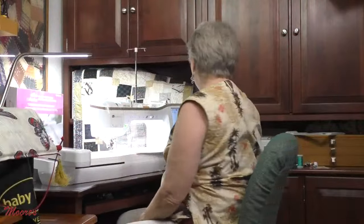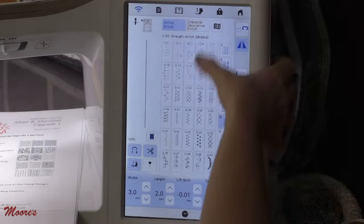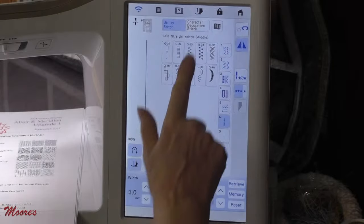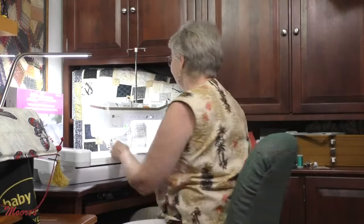In the quilting tab there are some new stitches that would be great for applique, and they all work with the digital dual feed. But I want to show you what I really think is a big WOW feature, and that is tapering. If you've ever tried to do machine applique and turn a perfect corner — well, that can be kind of challenging. So let me put on my sewing foot and show you how cool it is.